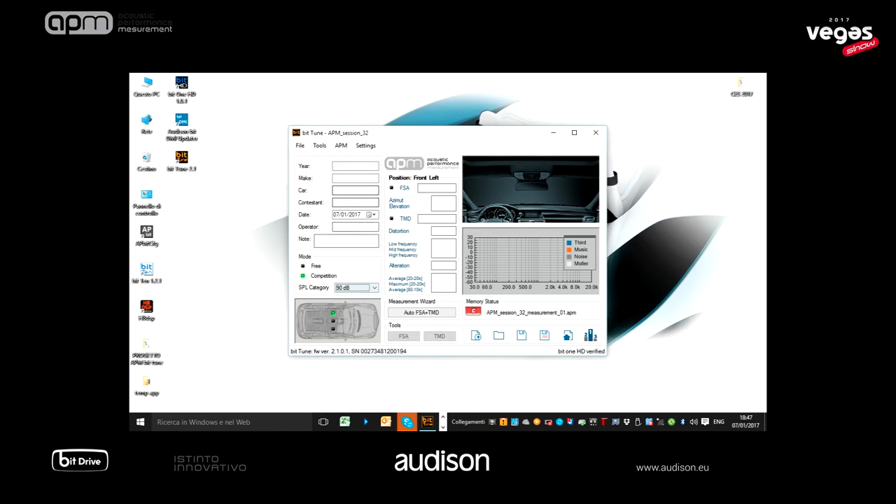Competition mode: three SPL categories and a wider analysis ensure the same conditions for anyone who wants to compete, compare, and share the APM result in our online world network. And now I'm going to try competition mode at 90 dB.